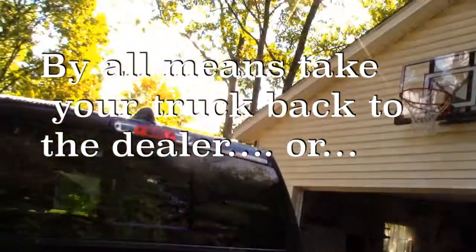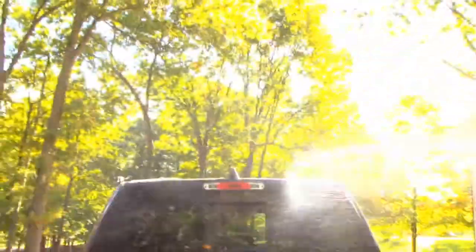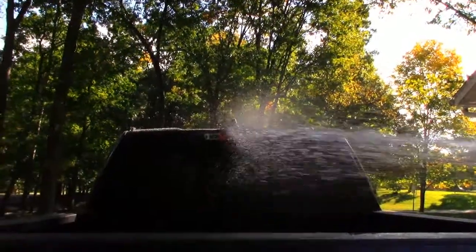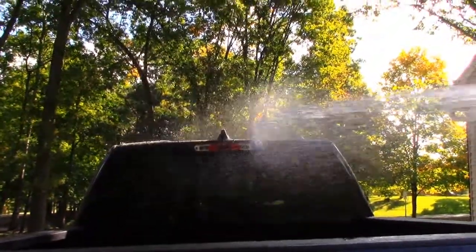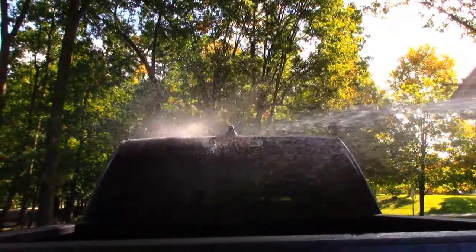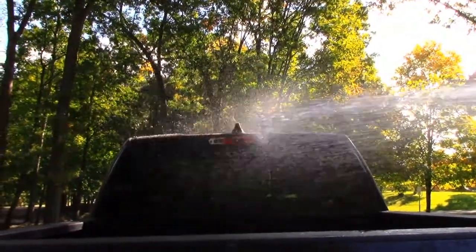I'm gonna go ahead and film myself spraying. I'm just picking up the garden hose and hitting it. This is probably more pressure than you'd get in the rain, but I want to be sure that this thing is working properly. So it looks like I've still got a leak.